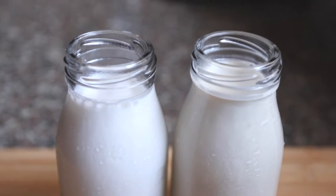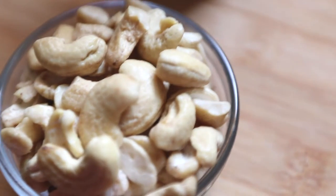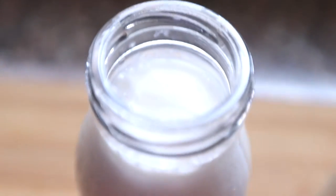Now the key to a good plant-based creamy pasta dish is your plant-based milk. Two recommendations I have for that are cashew milk, because it is bland and it is quite creamy, and the second one is almond milk — but almond milk that you make yourself at home, because you want it to be as thick as possible, and sometimes store-bought versions aren't always that thick.